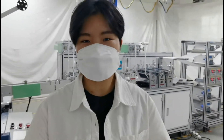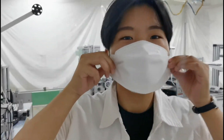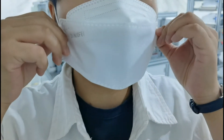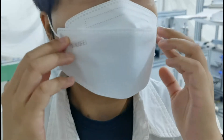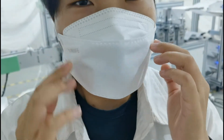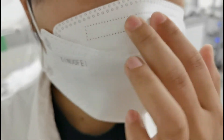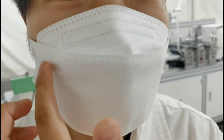Now, I will show you our sample mask. As you can see, the mask looks dimensional and can fix my face well. Now, the nose bar can be easily adjusted, and the contour lines are very clear.